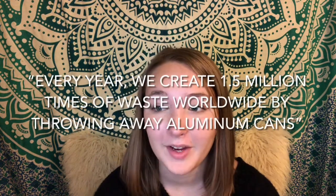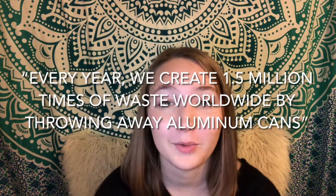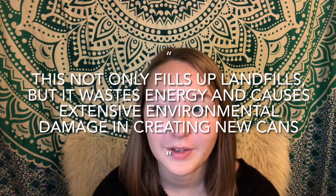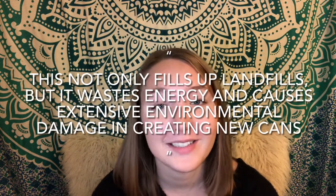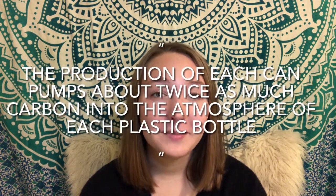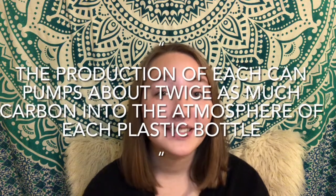Mark Recycling says every year we create 1 million tons of waste worldwide by throwing away aluminum cans. This not only fills up landfills but wastes energy and causes extensive environmental damage in creating new cans. Reuters.com explains that production of each can pumps about twice as much carbon into the atmosphere as each plastic bottle. Aluminum cans aren't great for the earth — they take about 200 to 500 years to decompose.